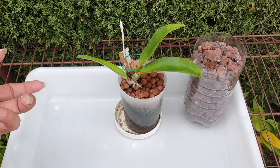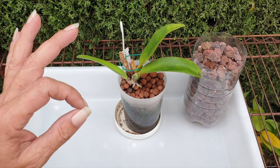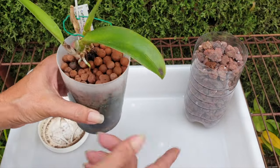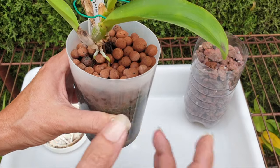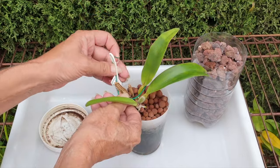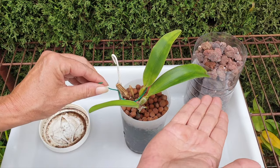You can grow a Cattleya Rex in semi-hydro, no problem at all, as long as your temperatures stay above 20 degrees Celsius. And to be more specific — make sure that is the temperature of the root system in the pot, not your ambient temperatures, just to be on the safe side. Enough jibber jabber. This one's pretty straightforward — we've got new root growth. She's going into the same seedling cup as before and lava rock only, as you can see.